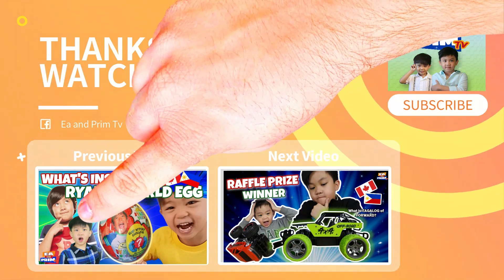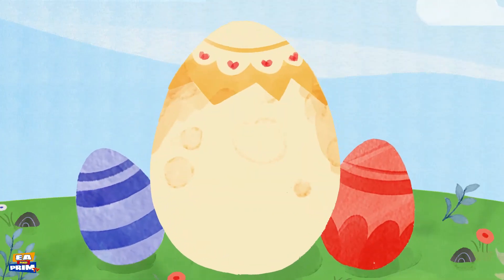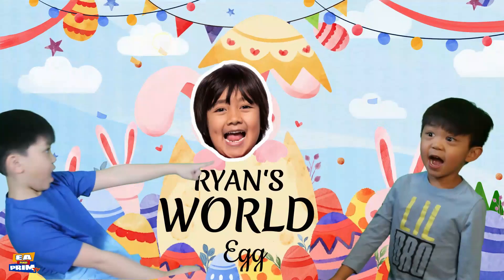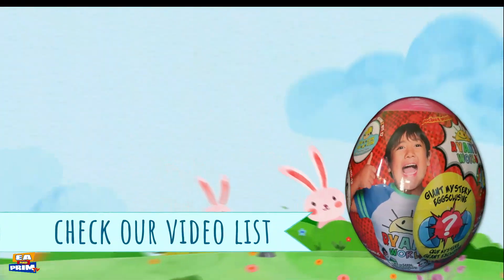Please don't forget to check our other videos. Make sure to like and subscribe. Bye! Welcome to Ian and Prince PTV — Brian World Egg Toy Review.